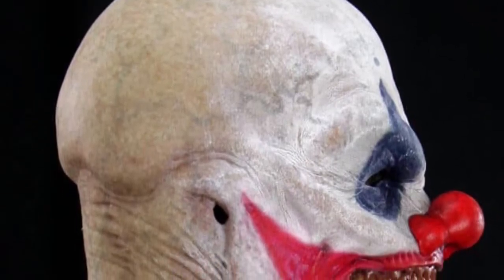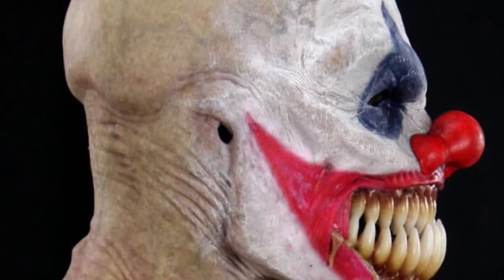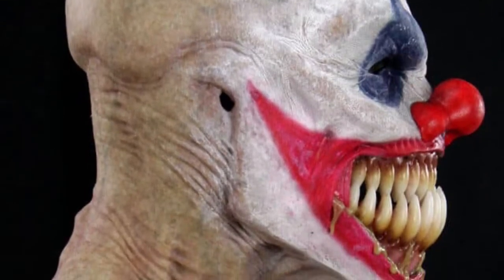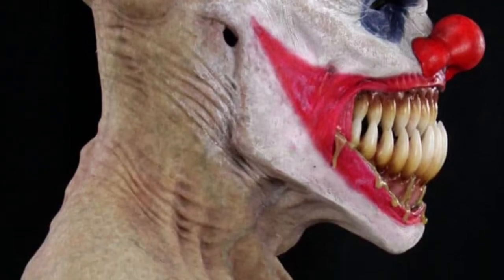This clown mask pairs with lots of clown costumes, whether it's a jumpsuit, coveralls, or one that has pom-poms on it. Any of those would work, and I think this would definitely be a creepy, scary character.